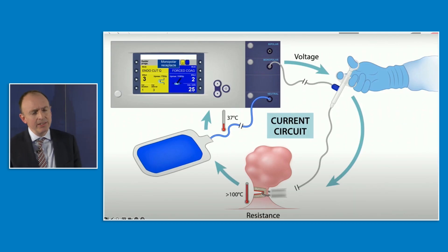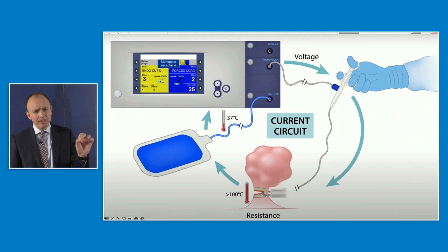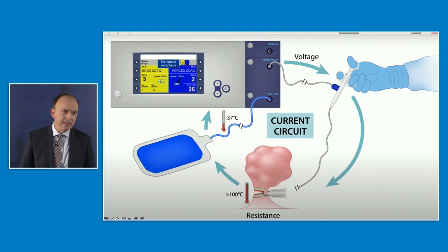This diagram — credit to Dr. Raju, who does really good YouTube talks on this — demonstrates the flow of current from the generator through the snare, through the patient, and then back to the return electrode. If you've ever wondered why the return electrode doesn't heat up, it's all about surface area and current density. The snare is very small, giving a very high current density and rising temperature. The return electrode is very large, so low current density and therefore no rise in temperature.